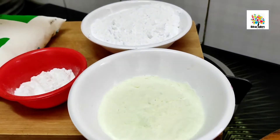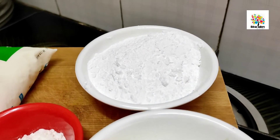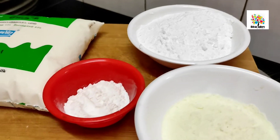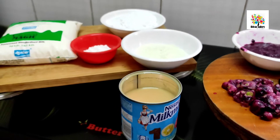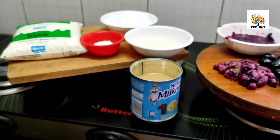Add powdered sugar and mix it up. You can use whipping cream if you like, or you can use it as well.